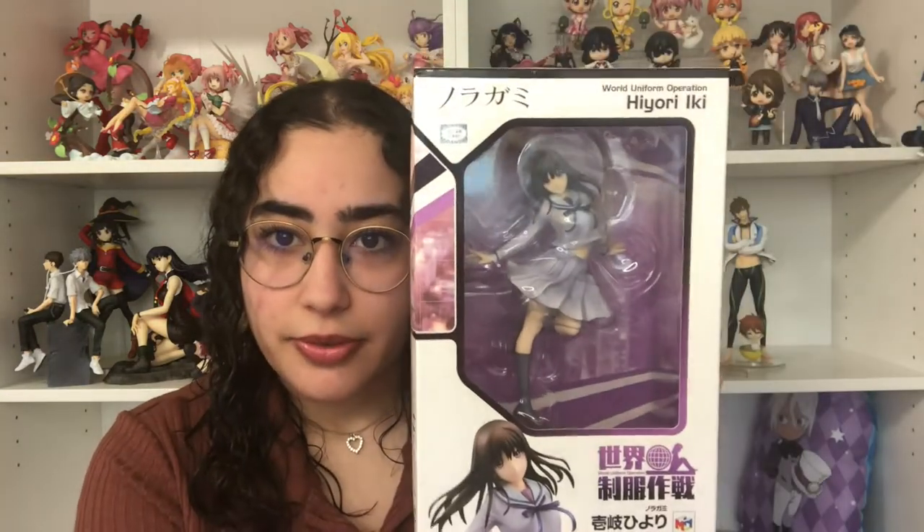I can't wait to get this thing unboxed, so here is just a preview of how the box looks.